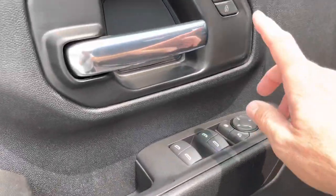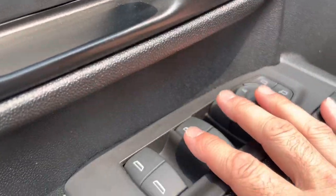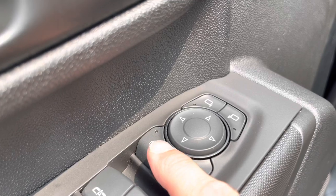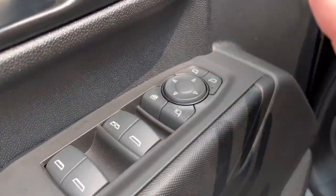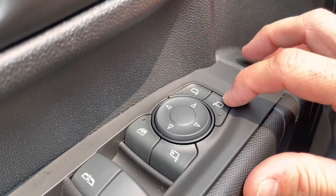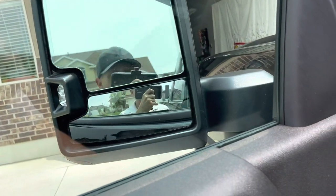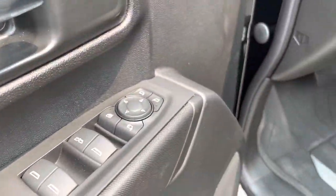On the door card, you have your lock/unlock, door handle, window controls, and mirror controls. There are rear window lockouts so kids can't roll down the back windows, but the driver still retains full control — I'm glad they did that. The mirrors are four-way adjustable and power folding. Push this button and they fold right in — great for tight spots, as these are wide mirrors.